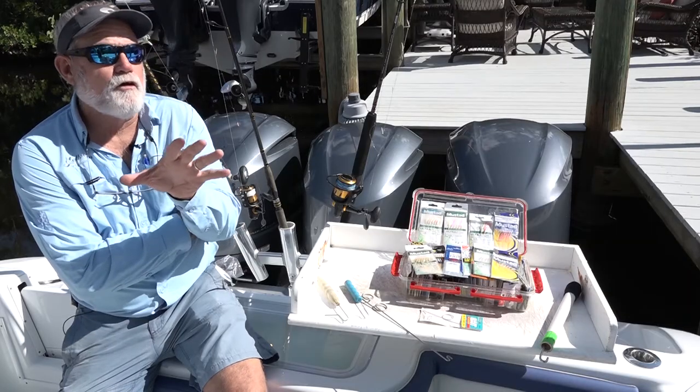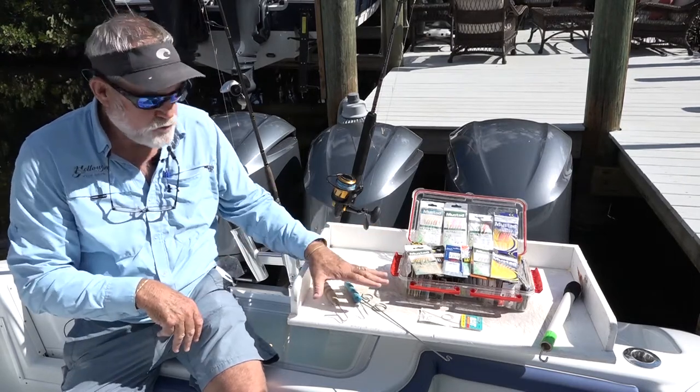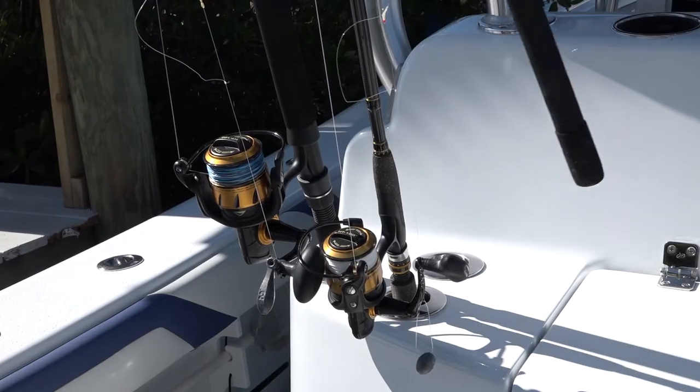You know folks, there's a little bit of an art to catching bait, and there's a little bit of tackle involved. As you can see, I've got a whole bunch of different sabikis, as well as de-hookers, but really only three different rod setups. I'm going to share some tips with you. First, let's start with the tackle.